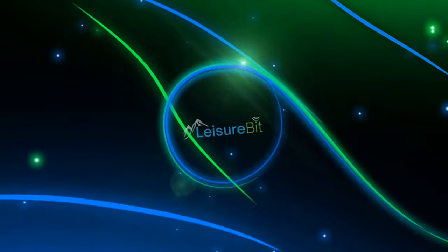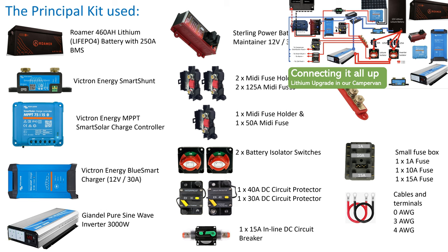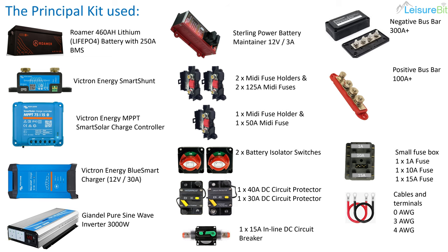Hi, I'm David and welcome to Leisure Bit. Today we're covering the summary of the lithium series, showing a little bit of information around costings and the various parts used. I'll put links in the description to where you can get hold of the different bits and pieces. We left off the last video — there's a link in the description about connecting it all up — and in this one we're going to look at how much it all cost and weigh up the cost and benefit.